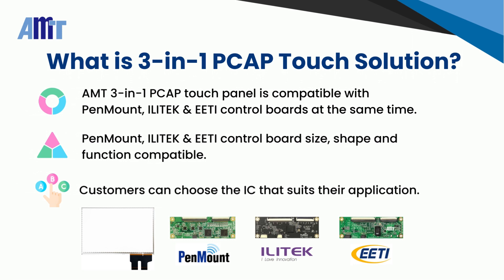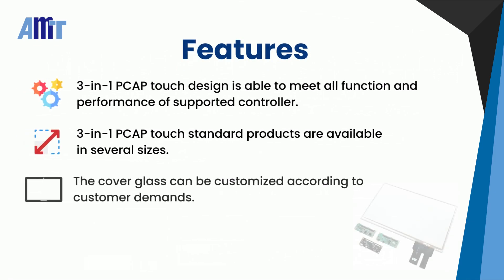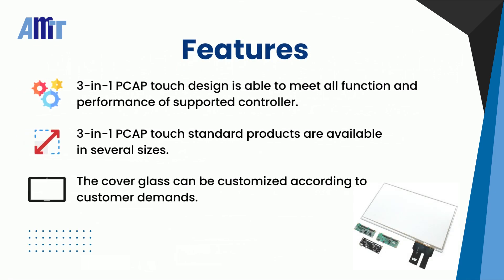Customers can choose the Touch Control IC that suits their application according to their project needs. AMT's 3-in-1 PCAP Touch Solutions can meet all the functions and performance requirements of various Touch Control ICs. We also offer standard products in different sizes for customers to choose from.